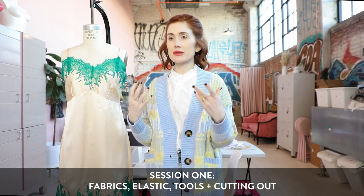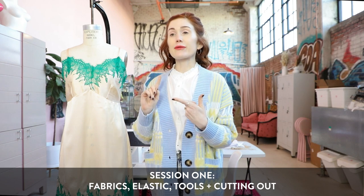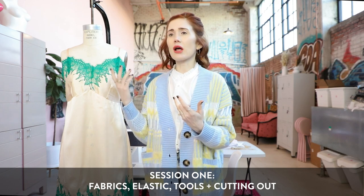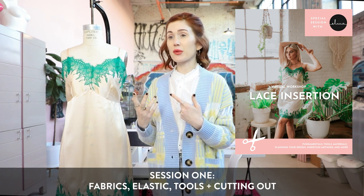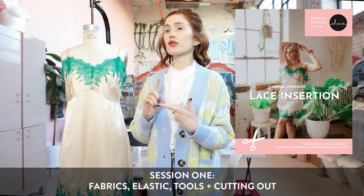For session one, I like to know the game plan before starting. Today you don't need anything prepared — just sit back and soak in the information. I'm going to go over different fabrics, different elastics, suggestions on where to buy from different online vendors. There is a class handout and I highly suggest you look at the designers I put in there just as inspiration.